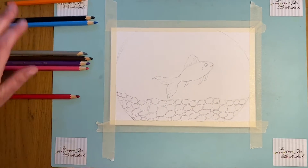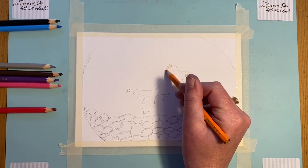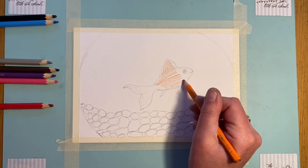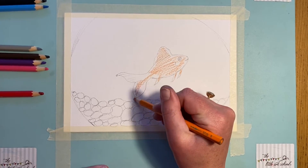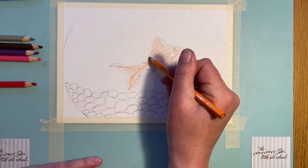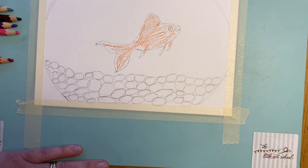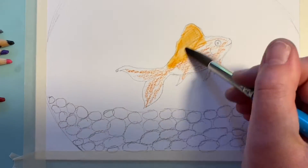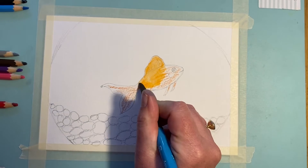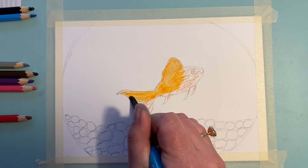I'm going to do this using my watercolor pencils — I've got a real selection here. I'm just going to gently color the fish in, avoiding the eye, going down in there. What I'm going to do right at the end when the orange is dry is go around it with a red. I'll take my brush here — it's quite a big brush but that's fine. All I'm doing now is just turning this orange into paint.